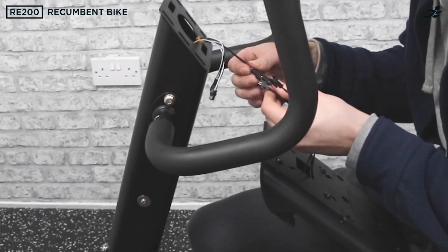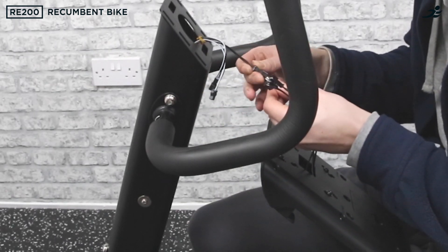Finally, connect the monitor to the base and remember to remove the back panel and add batteries before doing so.